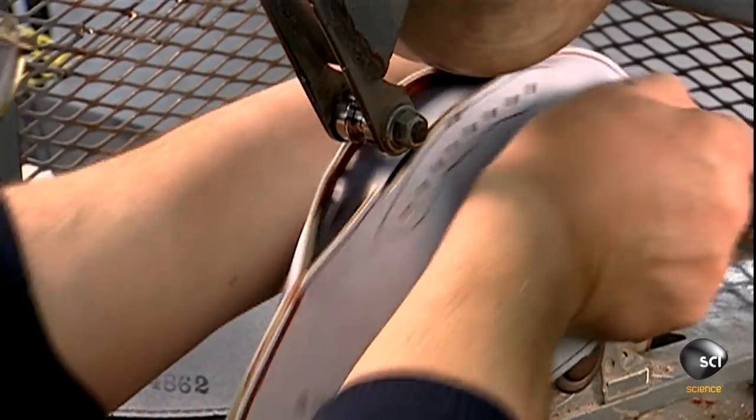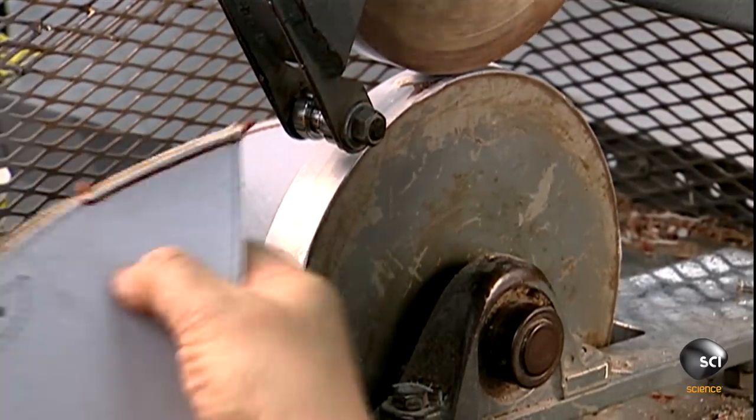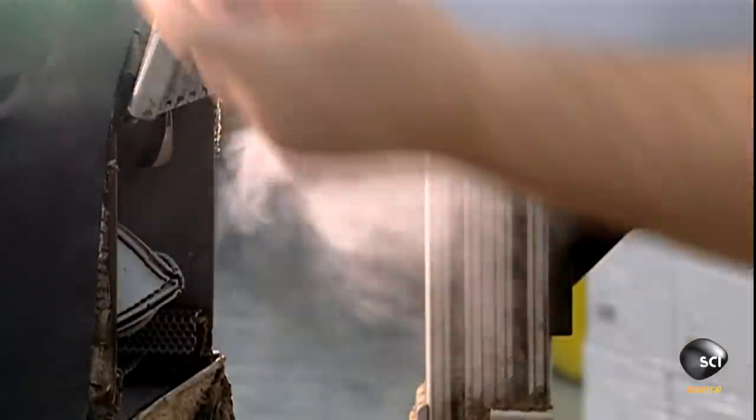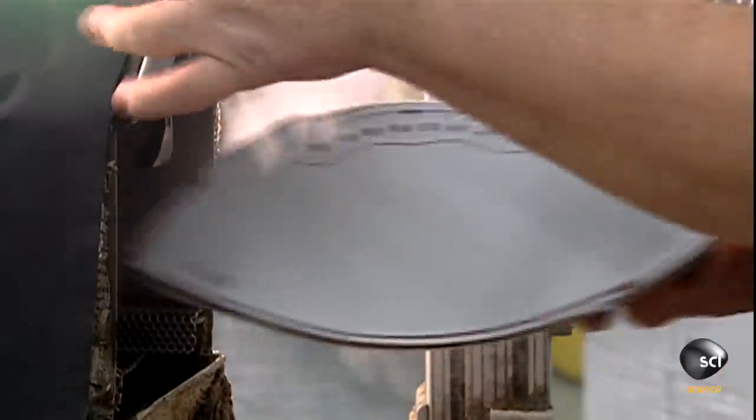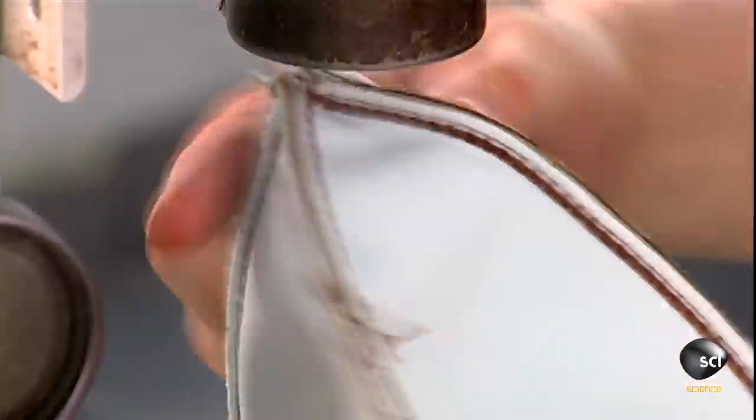It's important to flatten the four seams. To do this, the worker places each one on a wheel as a roller passes over the top. A 15-second steam softens the leather and makes it easier to manipulate. A concave press flattens the seams at the tips.